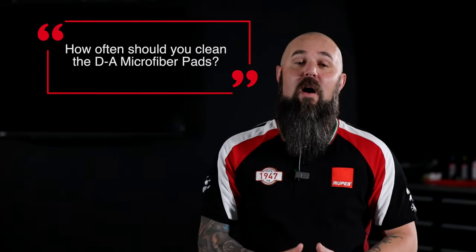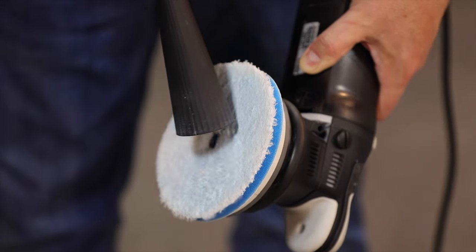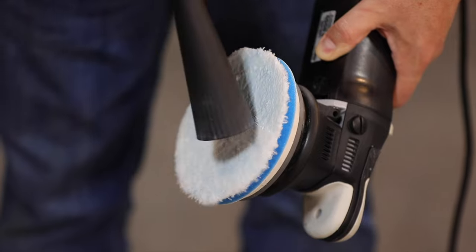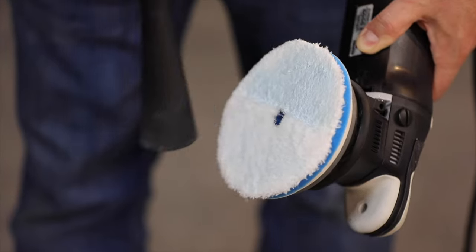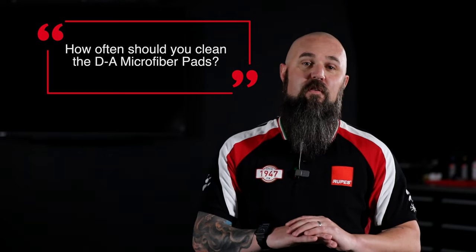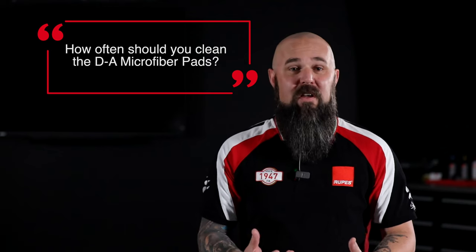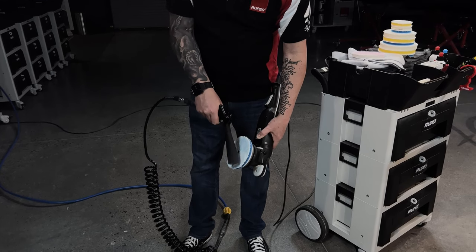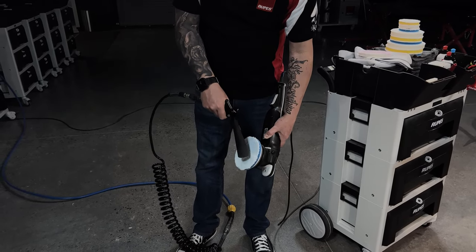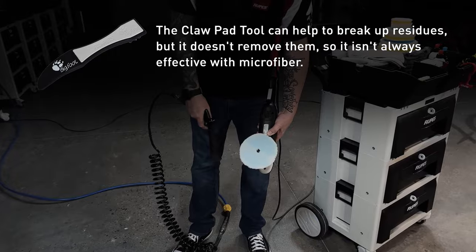The answer to how often you should clean the pads is: as often as possible. Microfiber is exceptionally good at grabbing and holding onto things, including the clear coat or paint residue you're pulling off the surface. Because of that, we've got to clean these pads frequently — the softer the paint, the more frequently we should be cleaning. As the pad gets loaded, cut rate reduces, finish reduces, and your operator experience can even become bad. Use compressed air to blow the residue out of the pad, or a vacuum and crevice tool, or just switch to a new pad. Keeping pads clean ensures consistent results through the entire cycle.